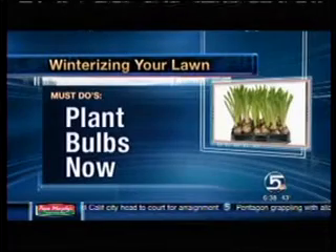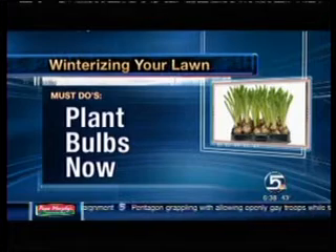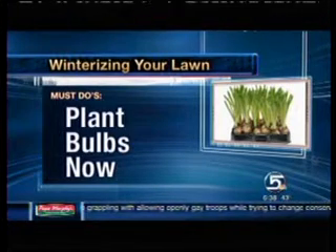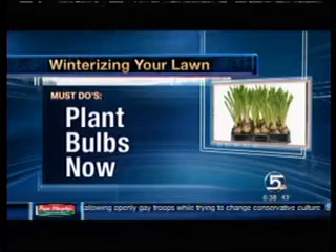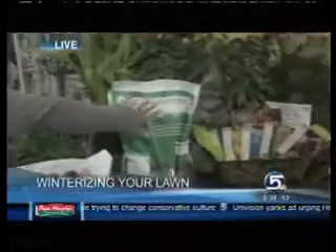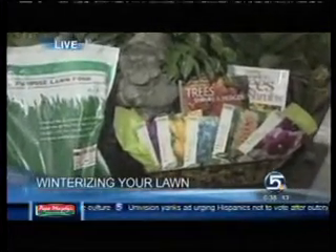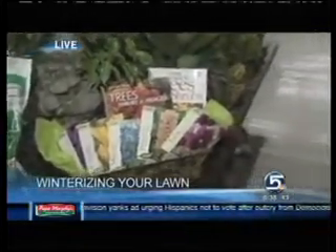This is also the time to prepare for next spring and think about bulbs. Yes, it's a perfect time to plant spring bulbs — you plant them in the fall and they need the cold weather to bloom. That's one of the reasons you don't see a lot of tulips and daffodils in Southern California unless they've been pre-chilled. We've got hyacinths, tulips, daffodils — all different kinds of bulbs that you plant now for that incredible spring splash of color.